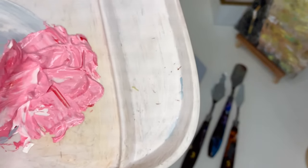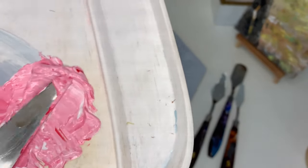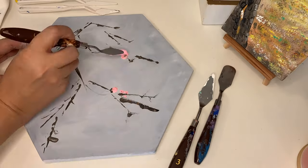Using a rose pink and white mix, combine those together to get different shades — darker pink and lighter pink — depending on how you mix the paint, using the smaller palette knife.